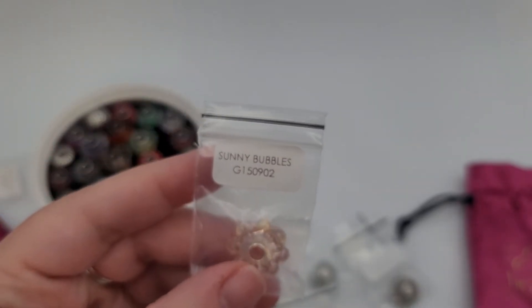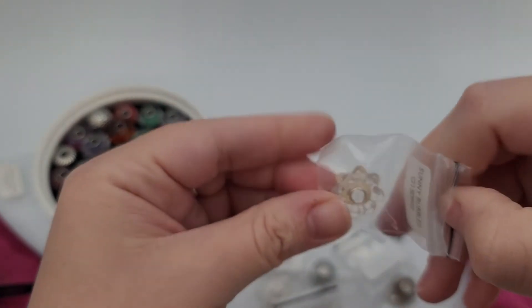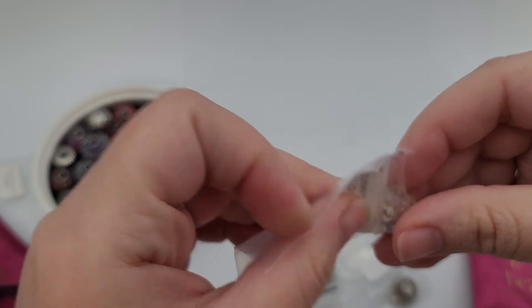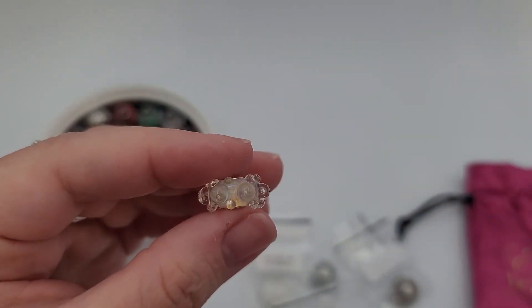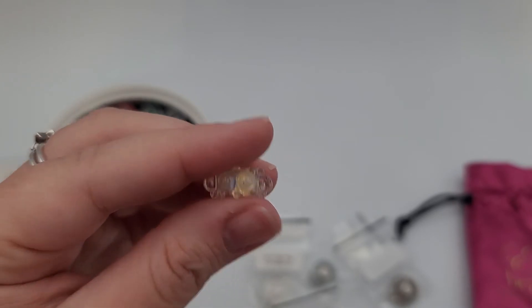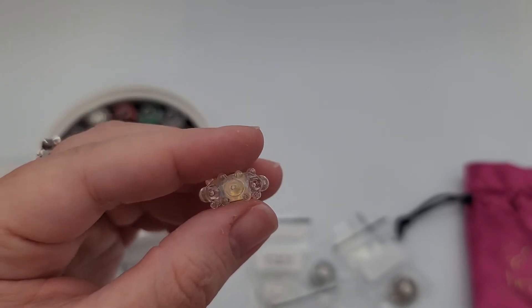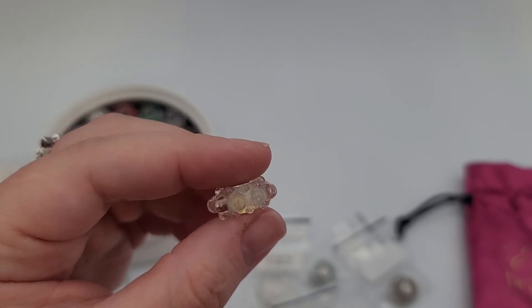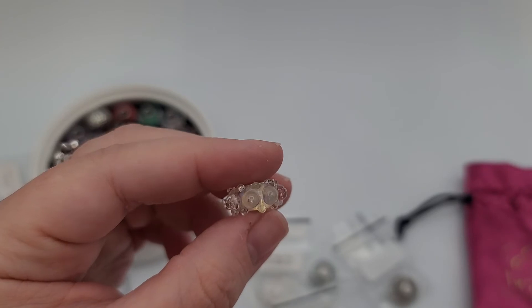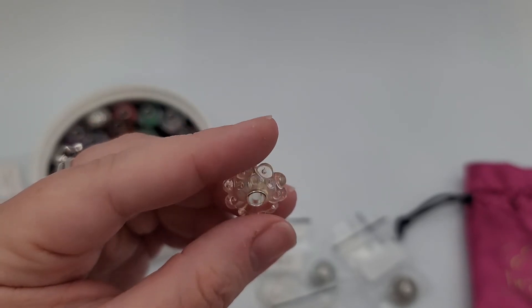This is Sunny Bubbles — again such a happy name. This one looks like it has a lot of texture. So cool, I love the textured ones. I've gotten a lot of compliments actually about everything, but definitely about some of the textured ones and how cool they are.